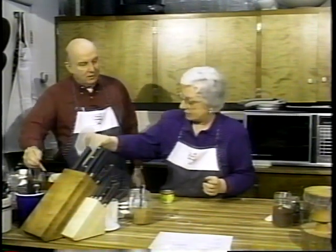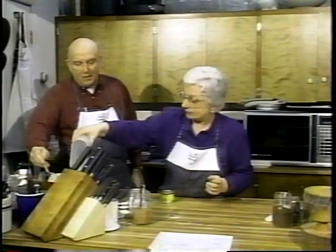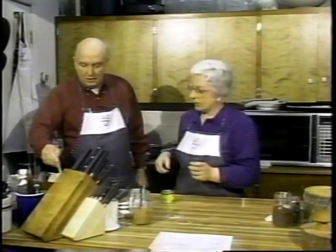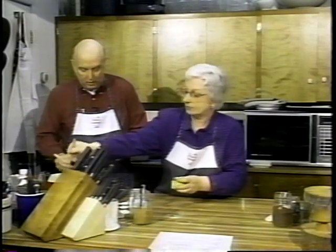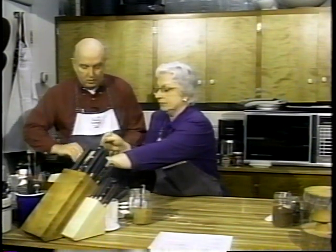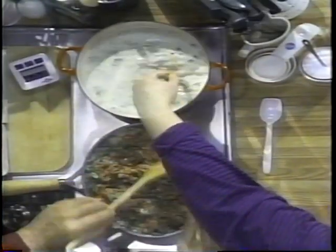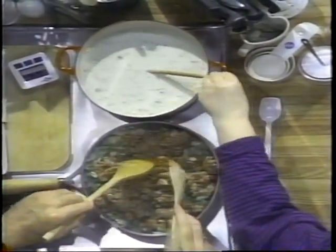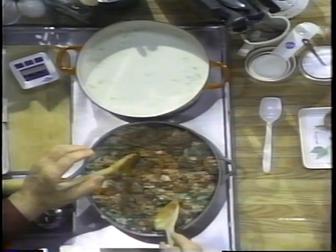We're going to add some chicken broth and a can of green chilies. This will also give it a little bit of bite. The one thing about making chilies is you can make it as hot as you possibly like once you have the base recipe going for yourself. You can make it just until your lips get numb, or until it makes you cry.